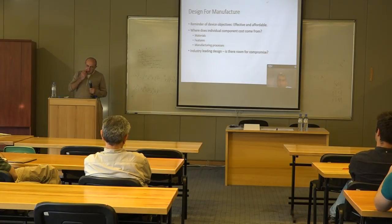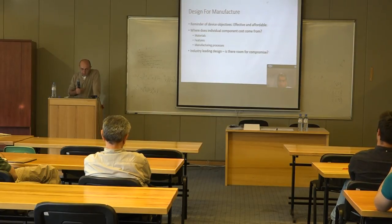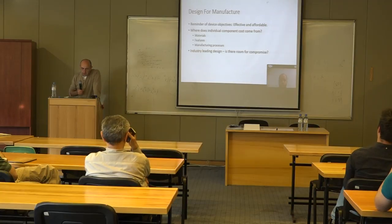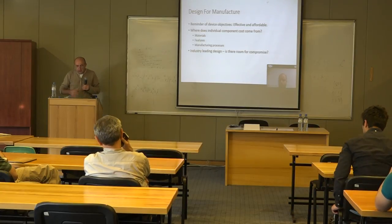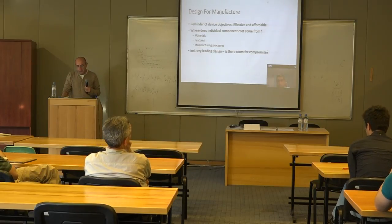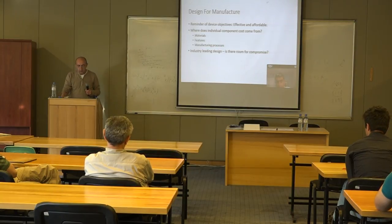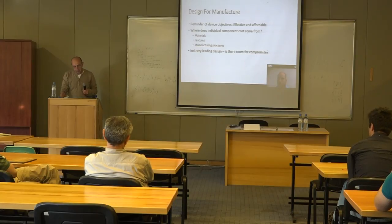An important issue at this stage was determining what the design should be for fabrication and what the specific requirements should be. At this point, Ed joined the team, and his expertise in this field helped tremendously. He was asked to continue the discussion specifically around the design for manufacturing aspect.